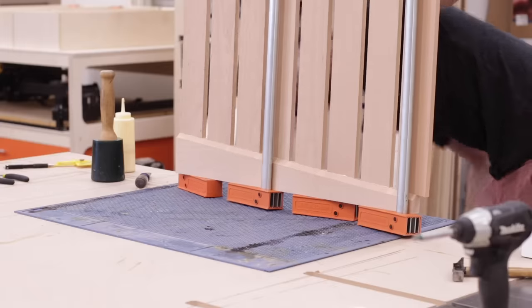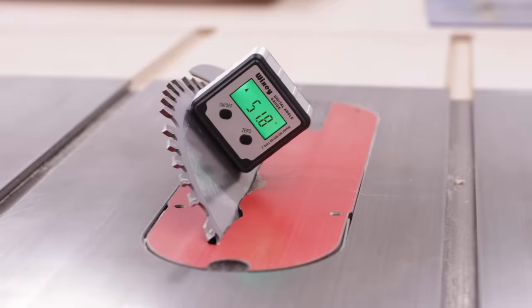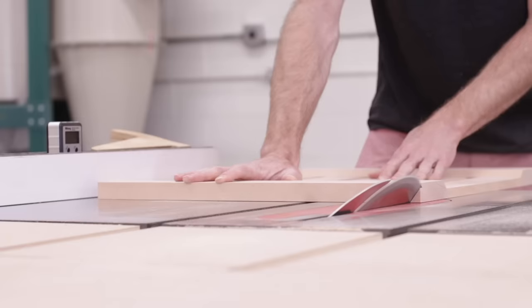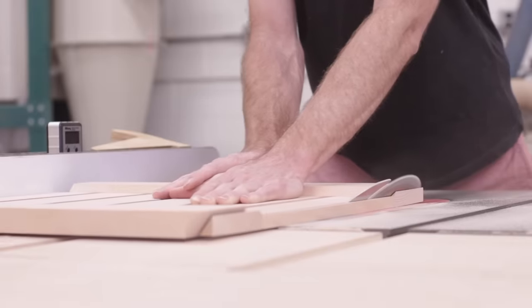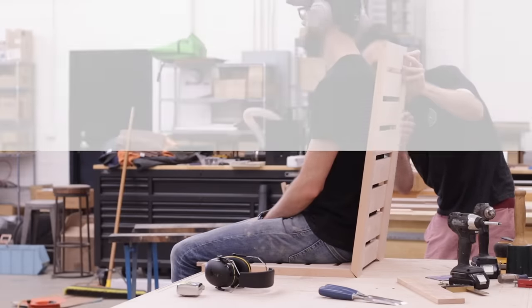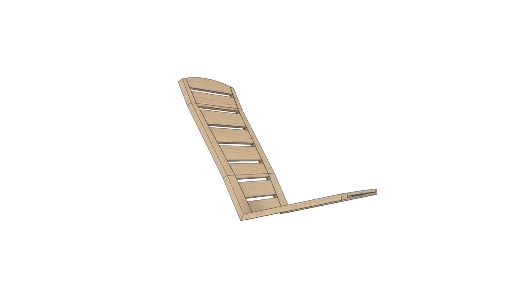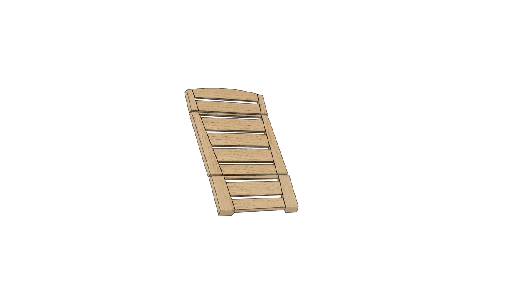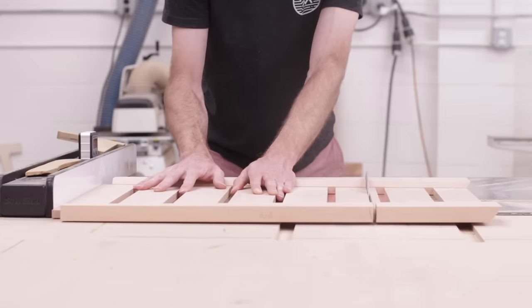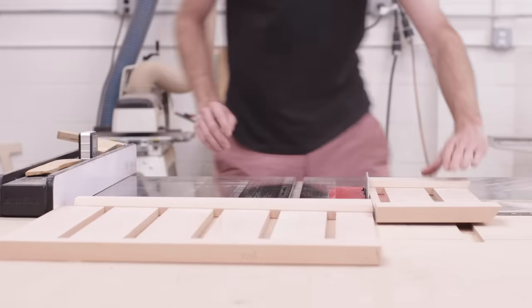With both the seat bottom and seat back glued up, I could then start working on cutting all of the bevels to give the seat its shape. By cutting a couple angles into the seat back, it has the look of a contoured seat and even has a very similar feel when sitting in it. I wanted to have that contoured look and feel but achieve it with a much more simplified approach, as well as making it an easy place for people to customize their chair for themselves or whoever they might be making it for. So this is what I came up with.